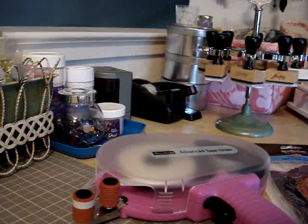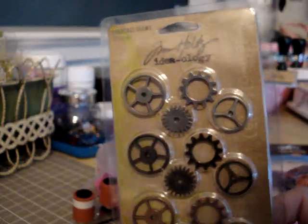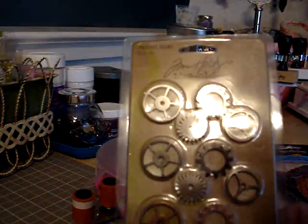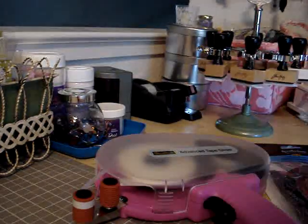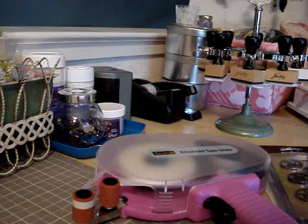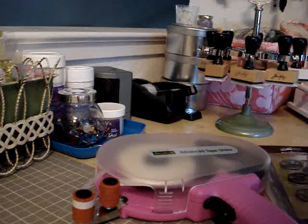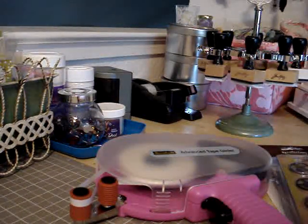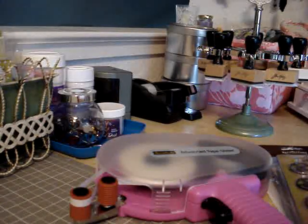This is the first time I've seen the Tim Holtz gears at my Michael's, so I picked those up. And yesterday I had gone to Beverly's and picked up some of the Graphic 45 Steampunk Debutant paper, and I wanted some gears to go with that. I'm not quite sure what project I'm going to do with that paper yet, but I'm sure I'll figure something out.